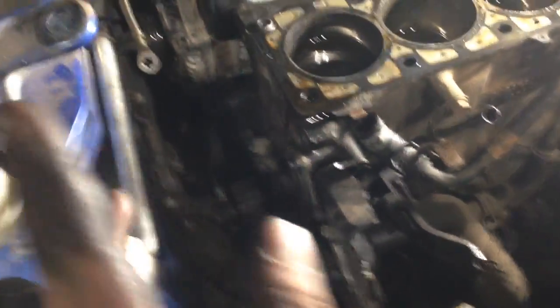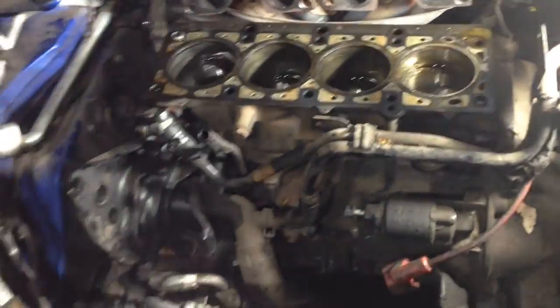Well, the Dodge 2.0 — or Chrysler 2.0 — is an interference engine. Therefore, just putting a timing belt back on over on this side here, you'd have a nasty surprise. You'd pay to put a timing belt on, or do it yourself, and it's not going to work.